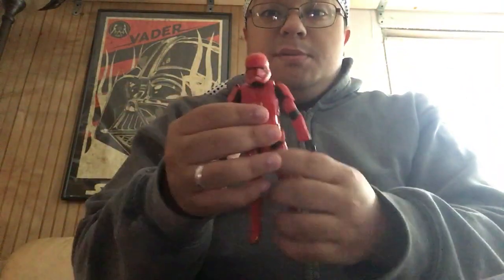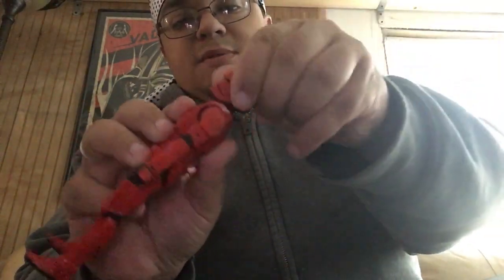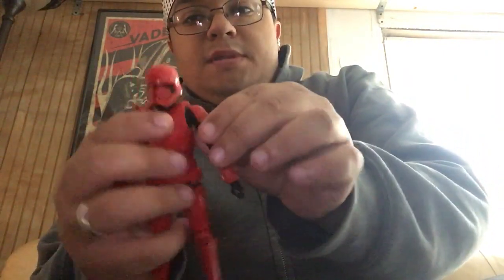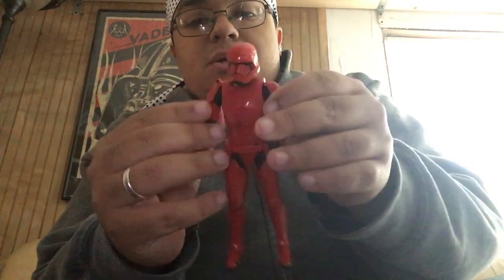These are the new troopers that are going to be in the movie. You have a little bit of head movement — can't really look that much up. They added butterfly joints into a Stormtrooper figure, which is pretty cool. That's something that's been needed for a long time because the pauldrons on Stormtroopers just get locked and you can only move them so much. That adds a lot of poseability with this figure.